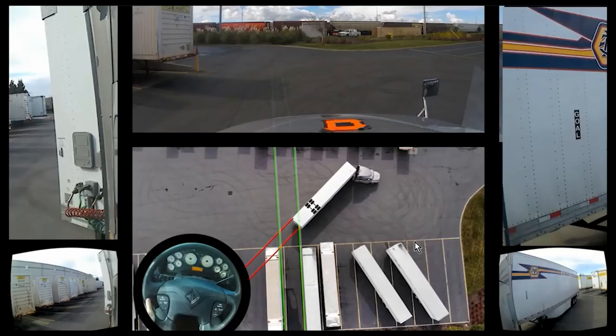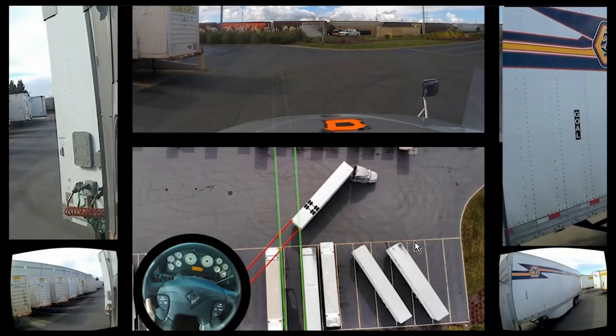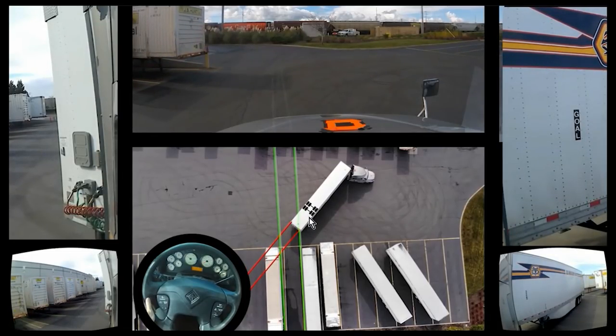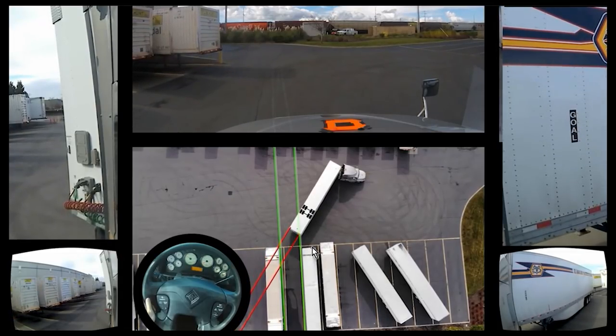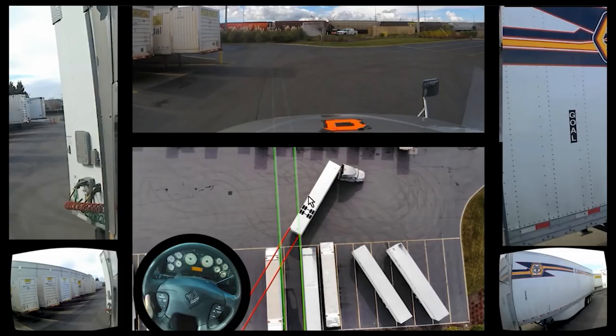Now, at this point, you would get out and look to make sure everything's okay. So I want you to note where the trailer axles are — they're right in front of this one, and I'm nearly at a hard jackknife. I'm gonna end up hitting this guy if I keep going. Because I can't see, and nobody's perfect at blind backing, I end up jackknifing too soon. This is where you would get out and look, and I see that I'm gonna hit it.